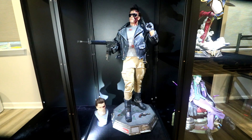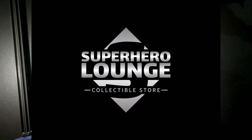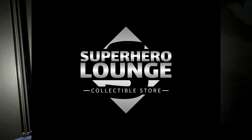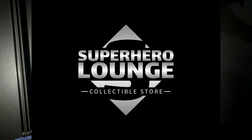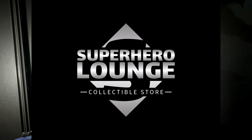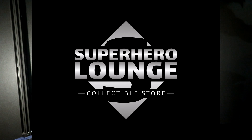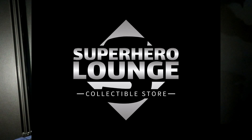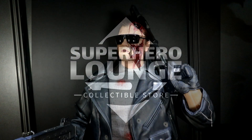I just want to share my two cents on this piece, so let's jump in and check it out. Before we get into this, definitely check me out at the Superhero Lounge collectible store — that's superherolounge.com. It's my growing online collectible store. You'll find that link down in the description. Pop out there, bookmark us, and check out our growing inventory of pre-order and in-stock statues, action figures, and collectible comic hardcover books.